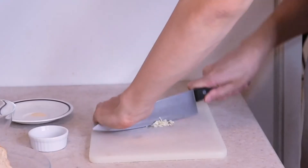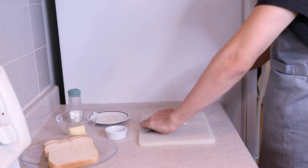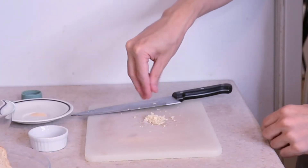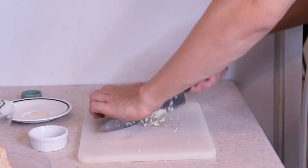The stovetop garlic bread looks absolutely delicious. The oven garlic bread — also delicious. Everyone loves garlic bread and I'm making it two different ways today, one on the stovetop and the other in the oven. Which one's better? Let's find out.